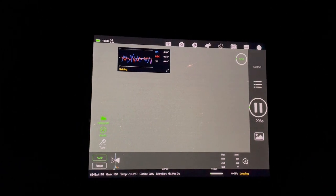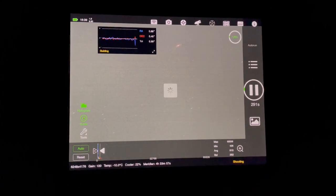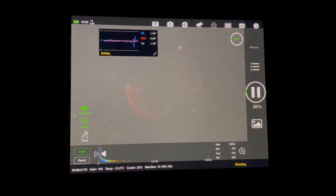So the first sub is about to come in. The test shot is another five minute sub. Oh yeah, it's looking nice.